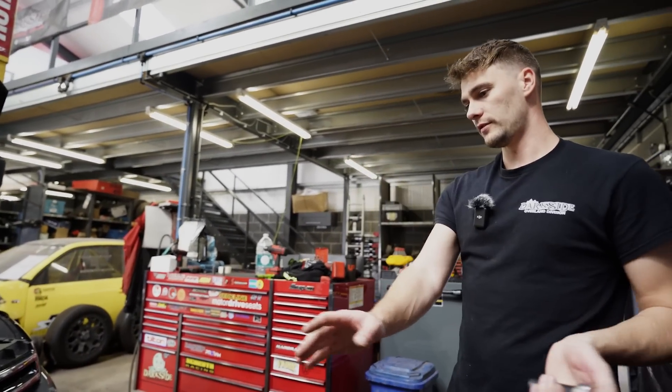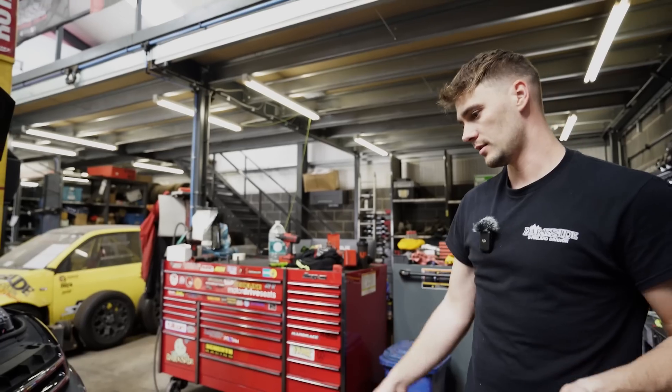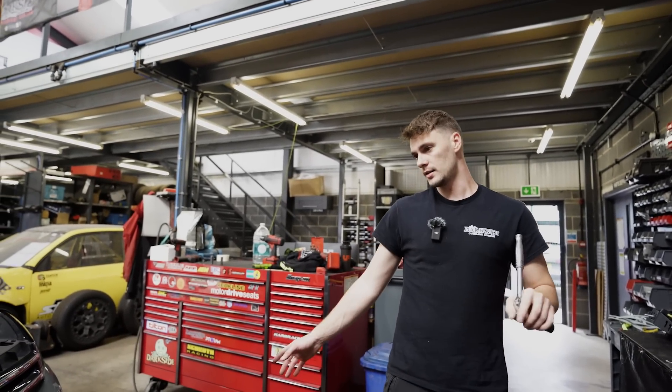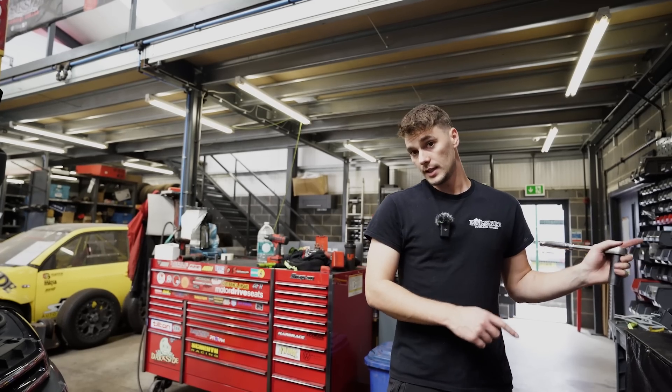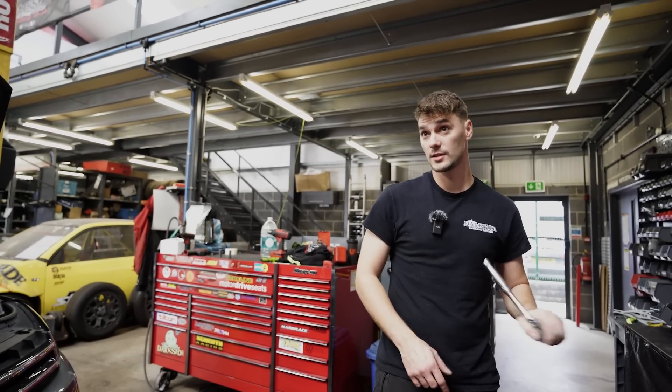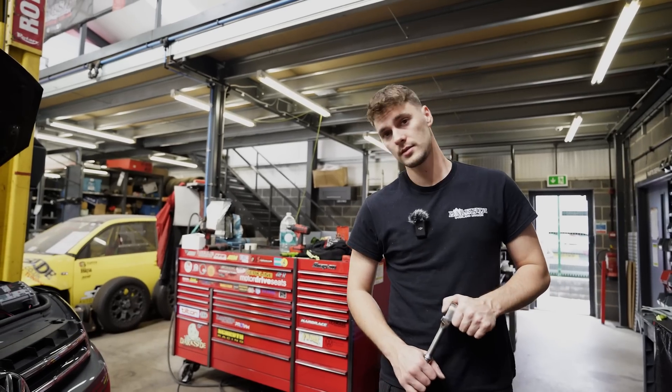And then it's just a case of choosing your lights and fitting them and wiring them in. So I'm going to leave that to Harry. Harry's going to fit the lights, get them wired in, and we'll check back in later on — not today because it's ten to five, but probably tomorrow — and see what they look like when they're working.